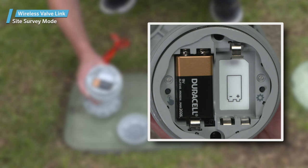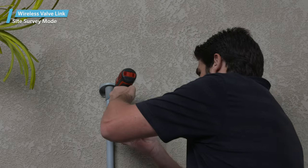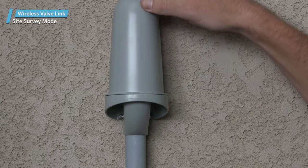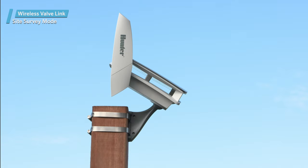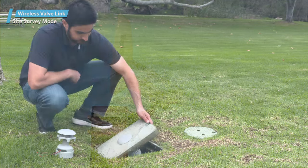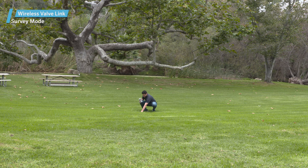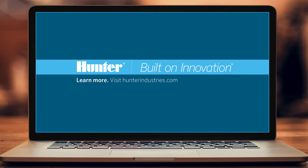If the LED does not respond with either color within a few seconds after the wireless output module has sent a command, the signal was not heard. You should consider elevating the wireless valve output module antenna and/or adding a repeater to the system. Keep a list of test results by location so you know which ones may need more attention. To learn more, visit hunterindustries.com.